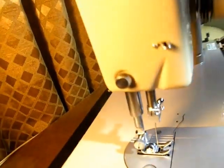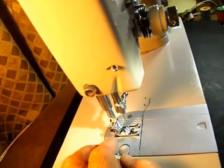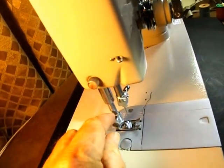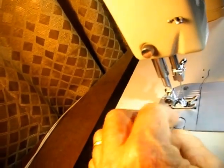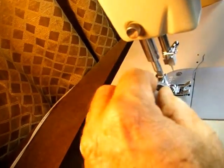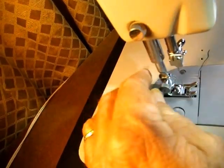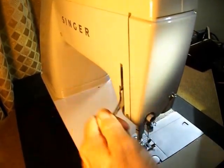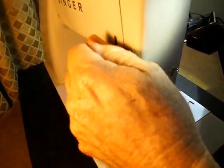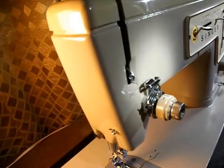This is a short shank Singer, so it has the most common short shanks in the world for the presser feet. They're put on and off just with a typical thumb screw here to loosen and take off, and tighten and put on. Like most machines, there is a presser foot lifter right there to lift the presser foot. The other action of this on Singer machines is to open the tension disc for when you thread the machine.